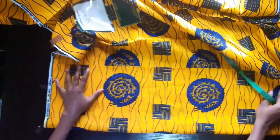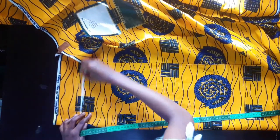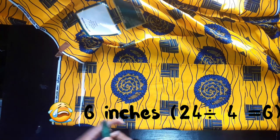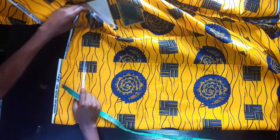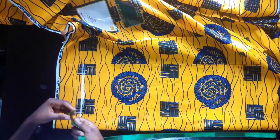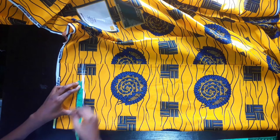Now we're going to go to the top part where we have the waist. The waistline is about 24, so 24 divided by 4 is 6. But we're going to add an extra one inch to take care of our dart, so instead of marking just 6, we'll mark 7 - seven inches.